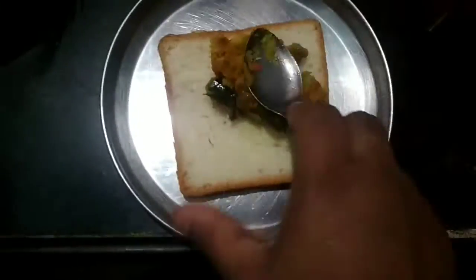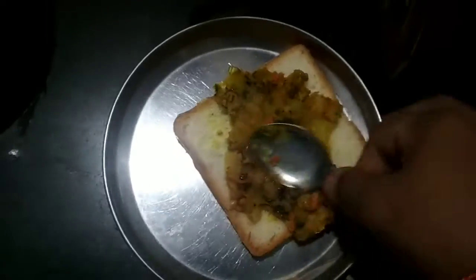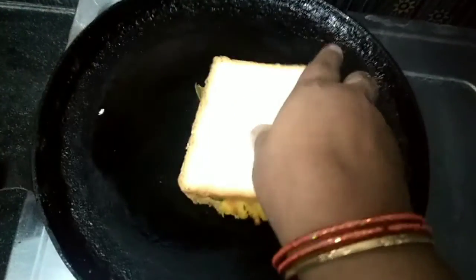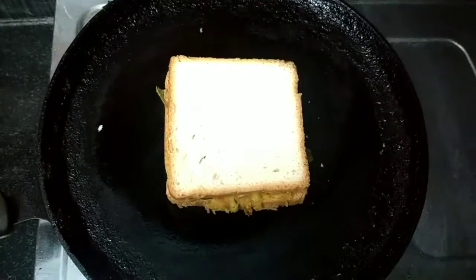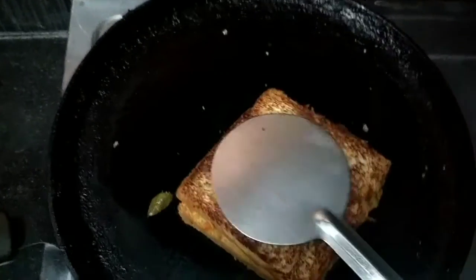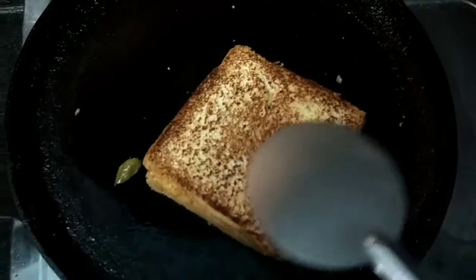Add the bread and add a spoon to the bread. Add oil to the pan. Add and cook both sides in the oil. If you want to make the bread, you will need to make the bread.